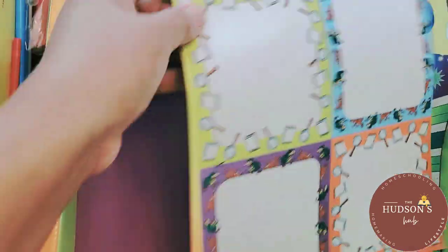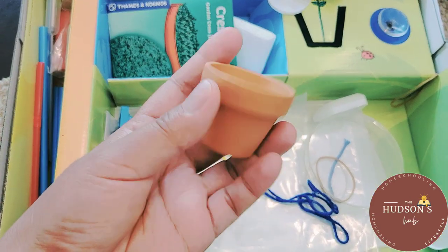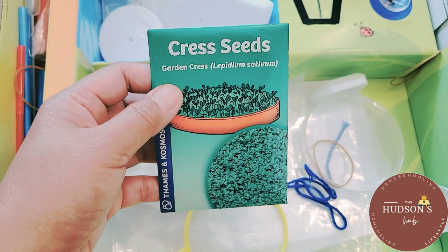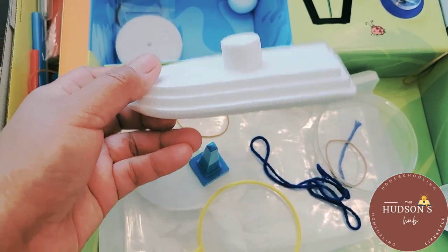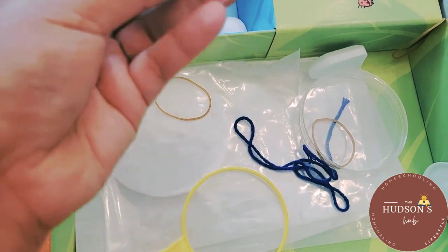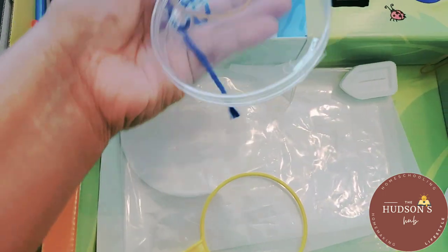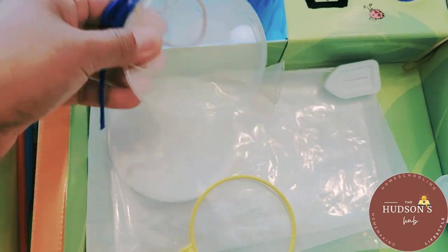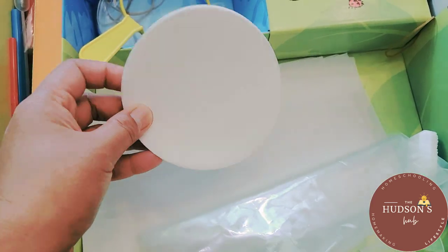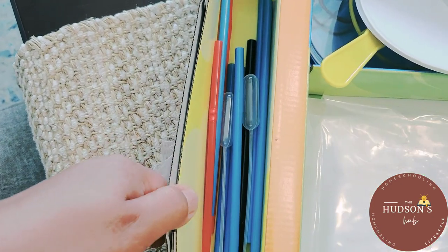Some of the packaging came off already but it doesn't affect the use. This piece looks like it's for a kite. It comes with a very cute pot — we are going to plant seeds. There's garden cress, styrofoam, bolts, a magnifying glass, rubber bands, yarn, a petri dish, and what I believe is for bubbles.